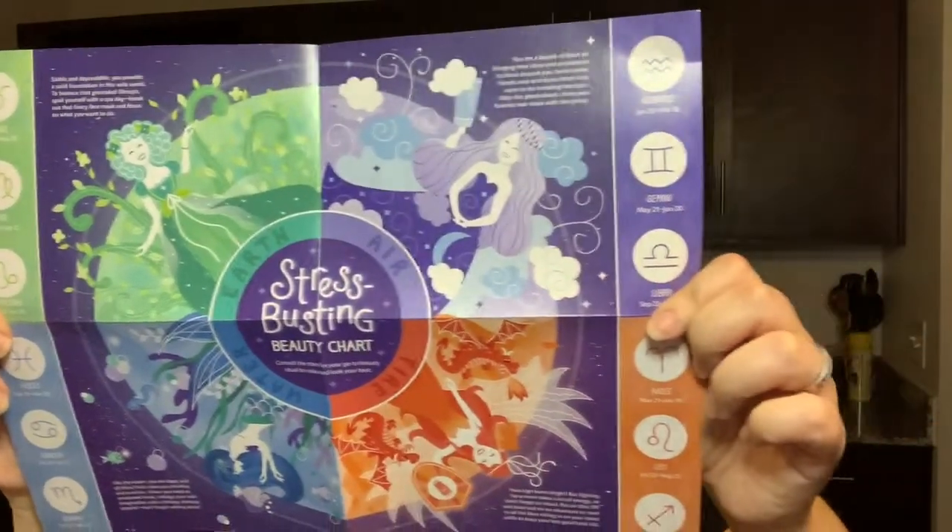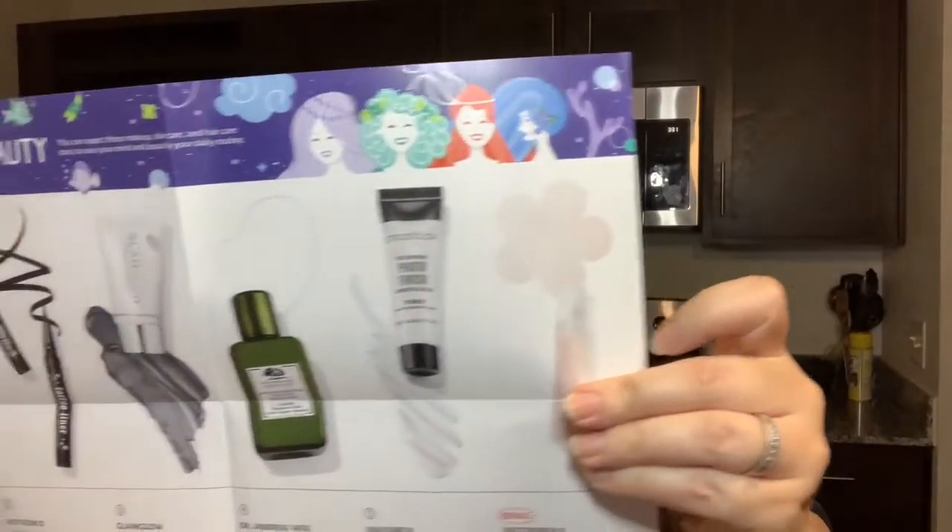So this is what the box looks like when you open it up inside. Each month they give you a theme. This month's theme is 'stress bursting beauty chart.' It gives you the different signs, but it doesn't give you any information based on your sign — that's just this month's theme. And then on the other side it gives you the products that are inside, so if you want a sneak peek at what's in this box, that's what's in there.